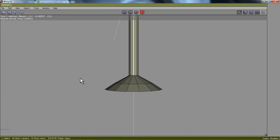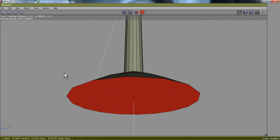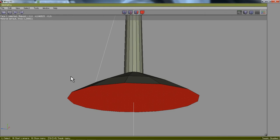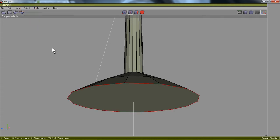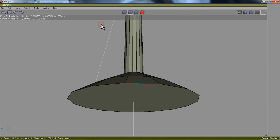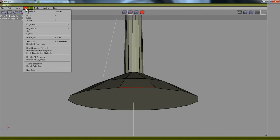Now one last thing I want to do is bevel. I'm going to roll my mouse in so you can see this clearly. I'm going to bevel this edge right here. I'll get the edge tool, select that edge, then go up to Select Similar to select all of those edges. I could also select that edge and go to Select > Edge Loop, or L on the keyboard — but that didn't work. So we'll go back with Select Similar.